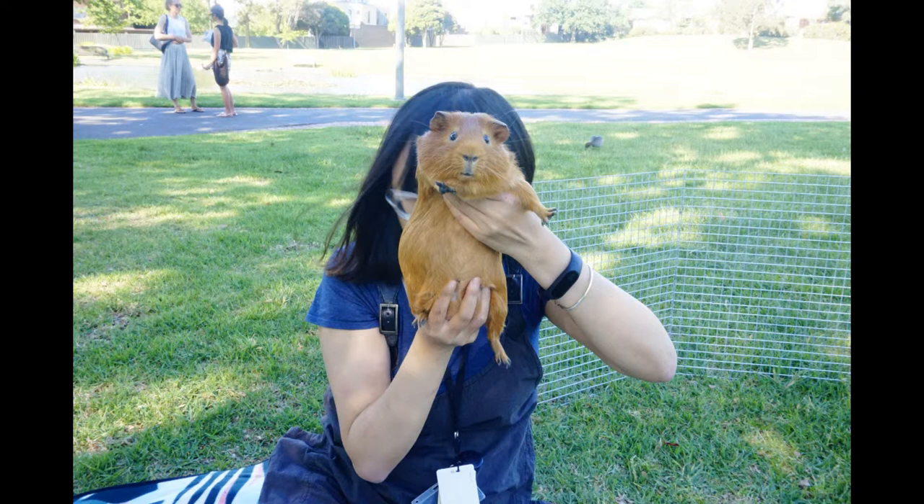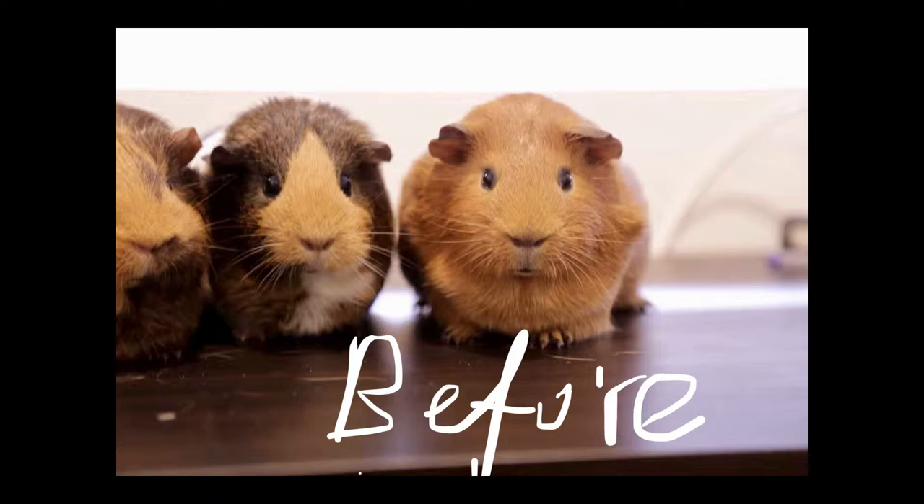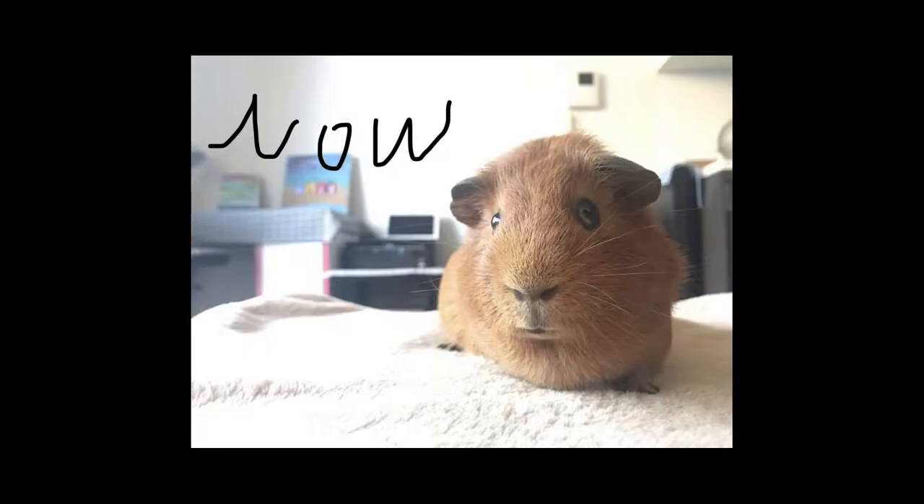Firstly, how we found this problem. Joey was quite fat before, as you can see. He was 1.1kg before, but after 3 months he lost nearly 300g, which is a big number for a guinea pig. Comparing to my other guinea pig, he was quite fat before, but now he is quite slim and only 800g.